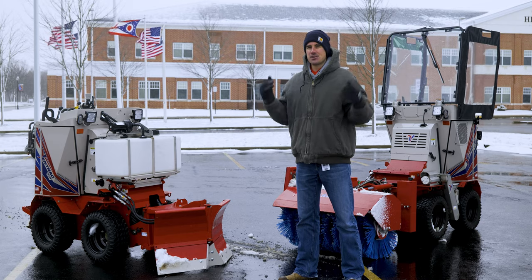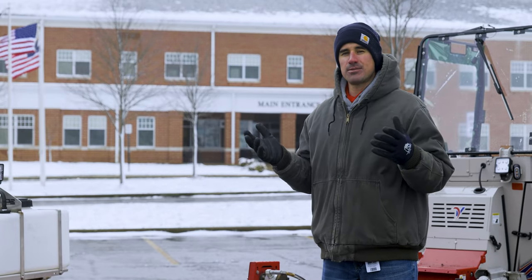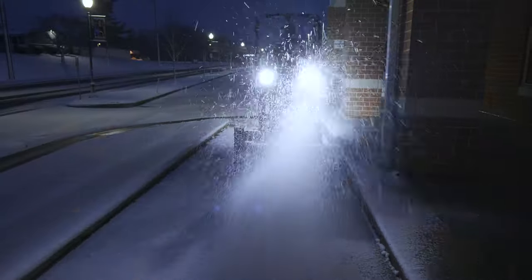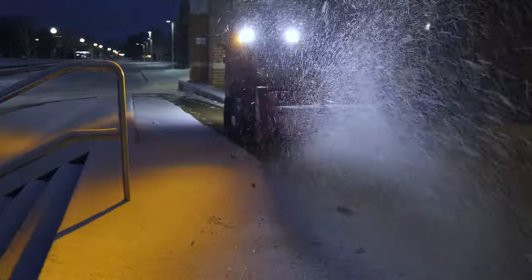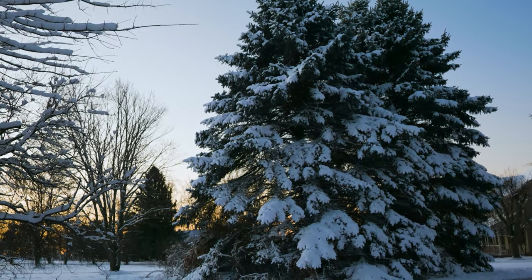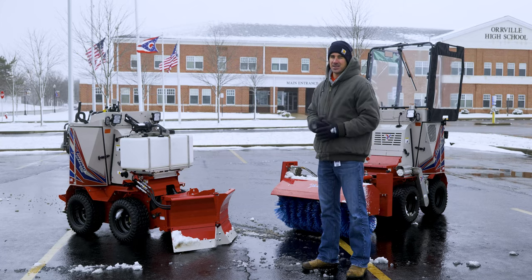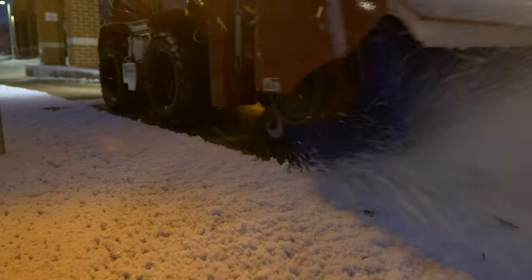Hey everybody, we're out here on the first snow of the season in Ohio, using two SSVs to clear snow off the sidewalks around town. Just like every year when we get the first snow, we get super excited because we've got the equipment to take care of it, so we're out going around town cleaning up all the sidewalks.